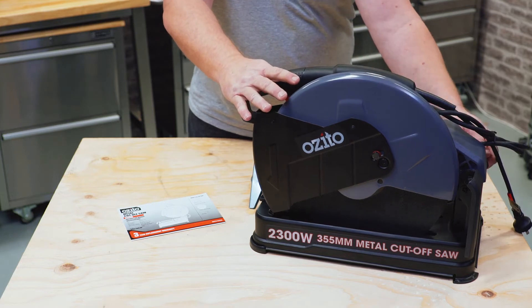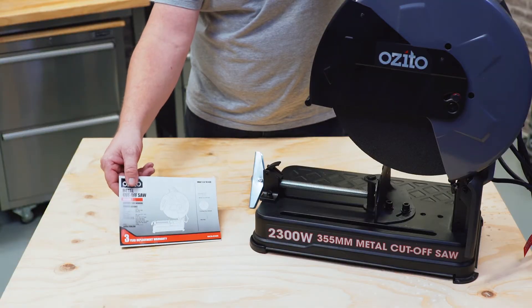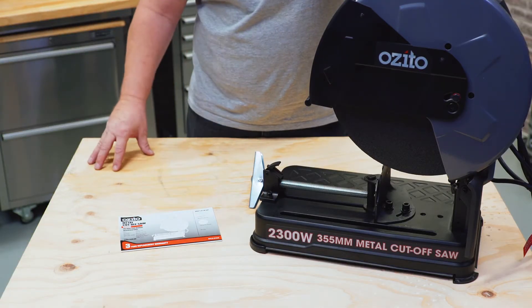The good news is, just with a little lock-off knob there, release that — there's no assembly required. And we give you a user manual here to give you all the useful tips on how to use the machine.